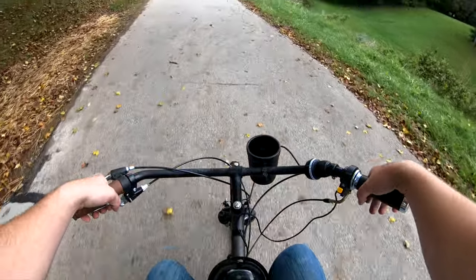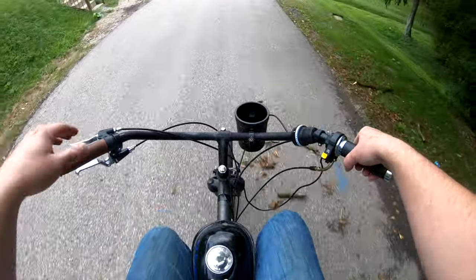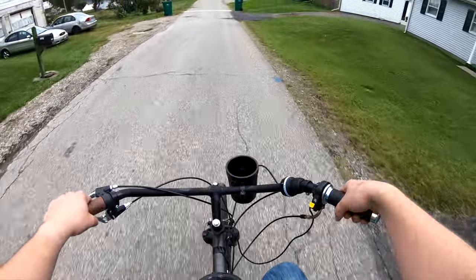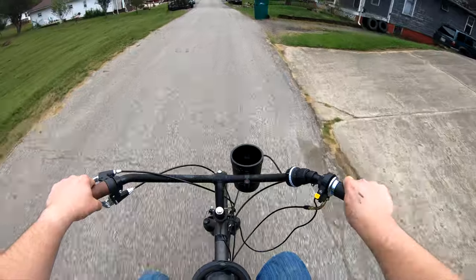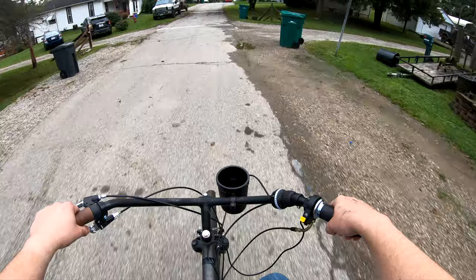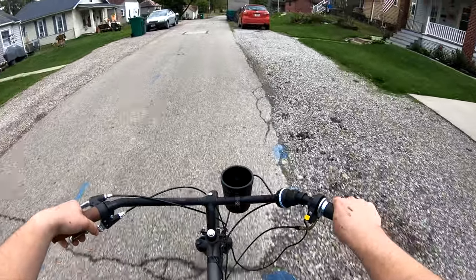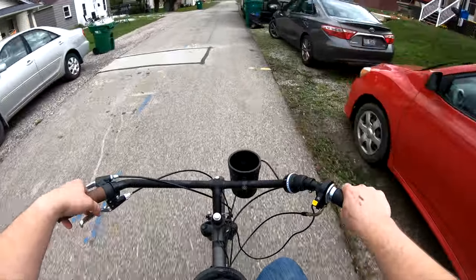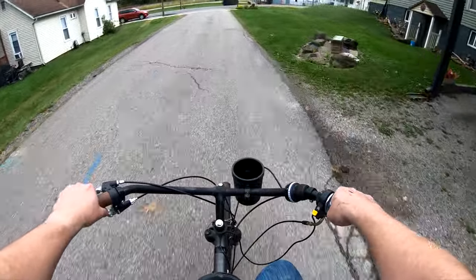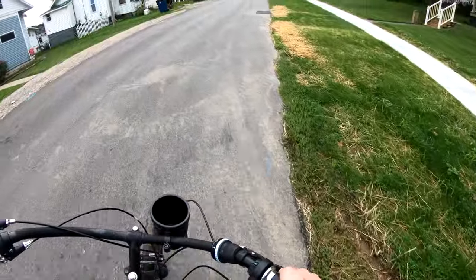I should have went up further. It might be rough getting going from a stop up here. I'm not being a dick by revving, by the way — I'm just letting the motor warm up a little bit. Let's see if we can get going up this hill.